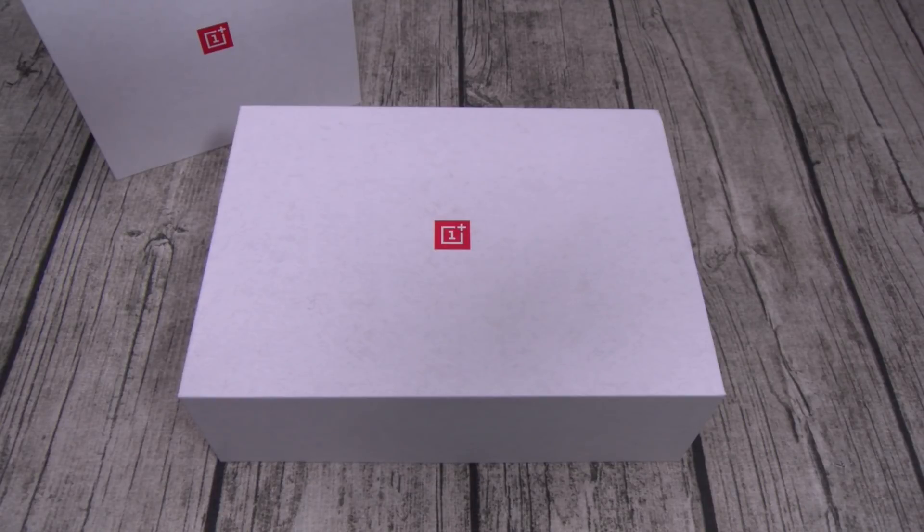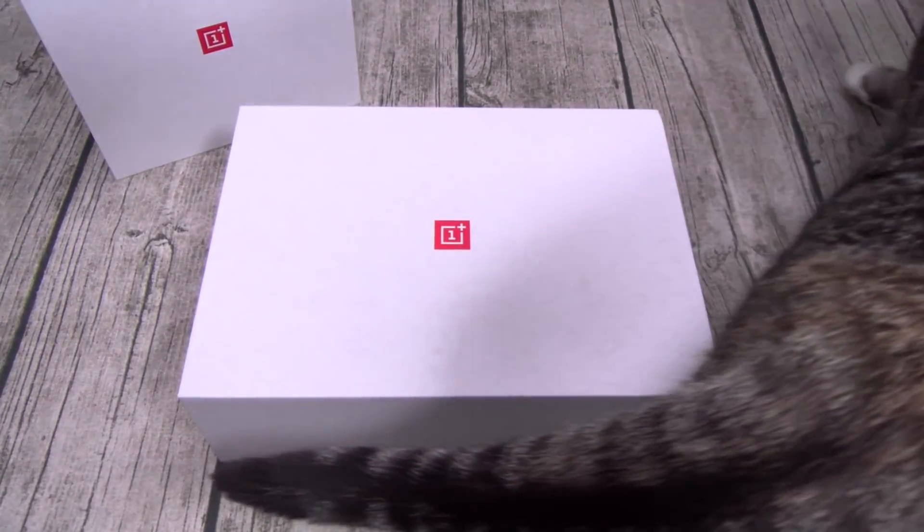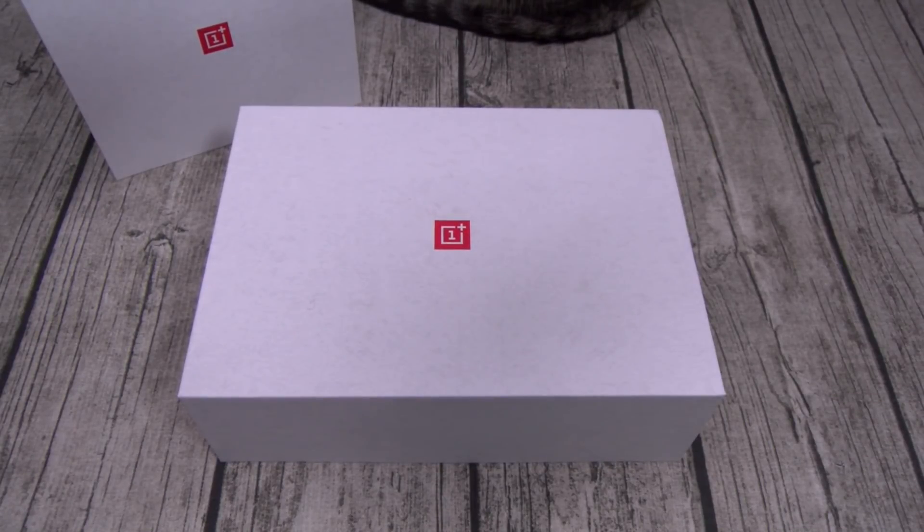Now this phone will be available in North America starting November 1st and in Europe starting November 6th. You can pick it up from OnePlus.com, or for the first time, you can pick this up in T-Mobile stores.